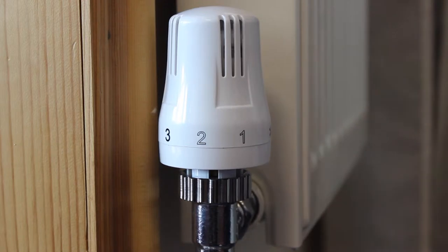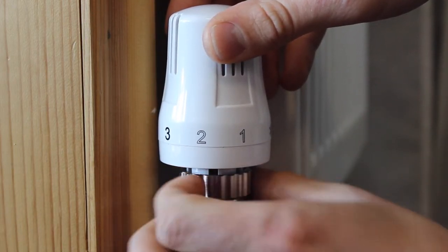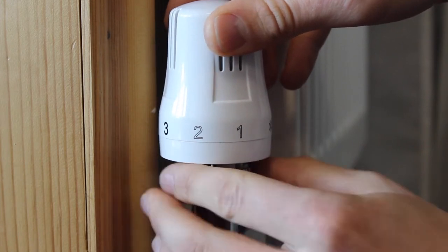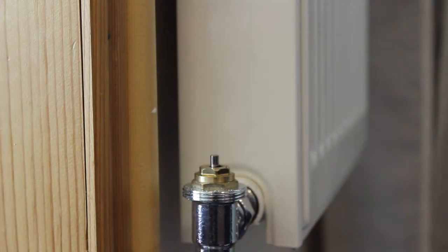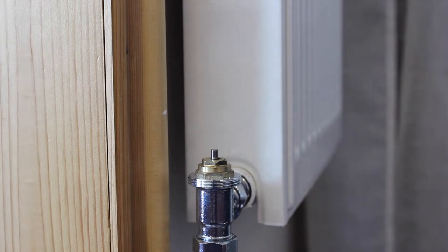The LightWave RF TRV simply replaces the existing valve head. This can be unscrewed by hand, but you may find an adjustable spanner will help if it is tightly fitted. As only the valve head is removed, no water will escape and no plumbing is required.